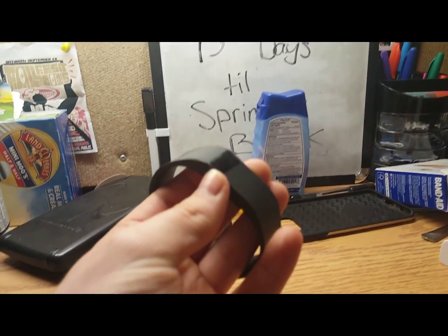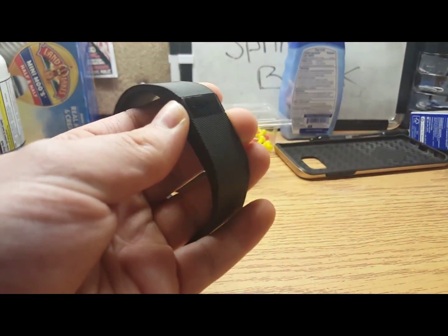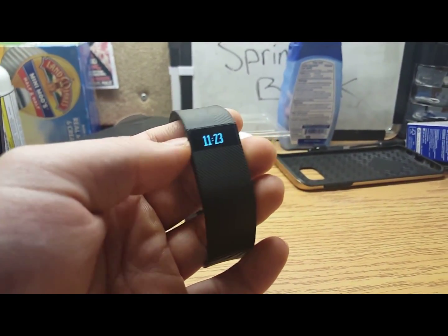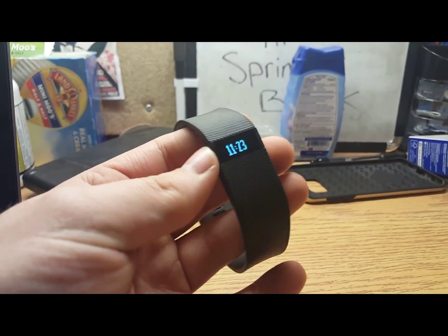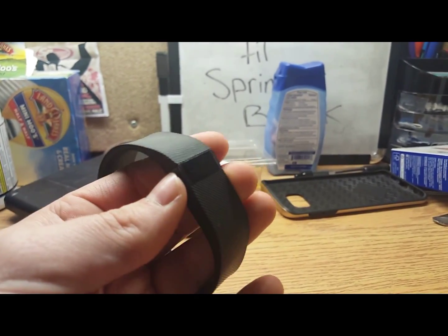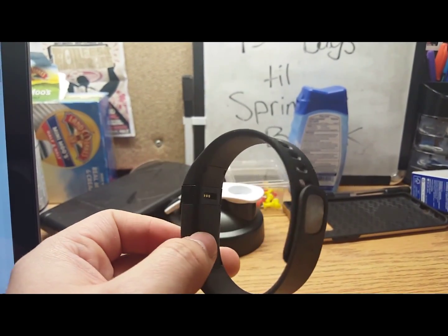It's a nice device and very accurate — I've had this for four months, so I can attest to that. I would recommend it to anybody who is in the market to track sleep and exercise. I got it because I've been exercising a lot, trying to lose some weight before going to Myrtle Beach in May.